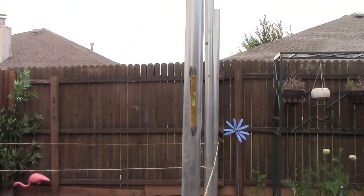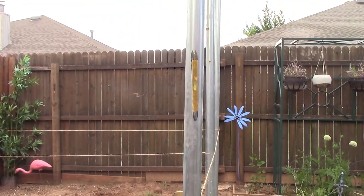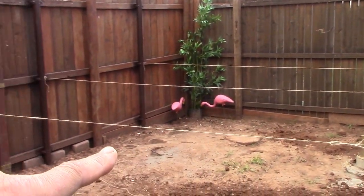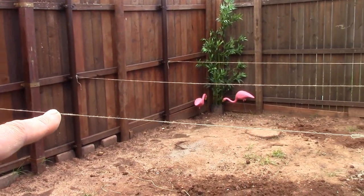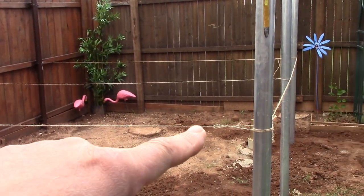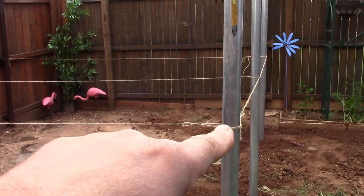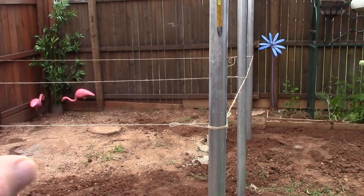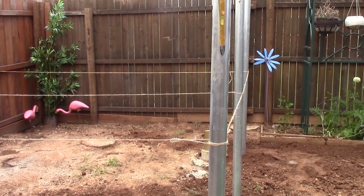I have not filled these in with grout yet, and there's a reason for that — so I can drill through where those strings are. That's where the one-inch channel is going to go, the uni-strut super strut. It's much easier to drill when there's no grout in there, so I'll do that probably Wednesday.